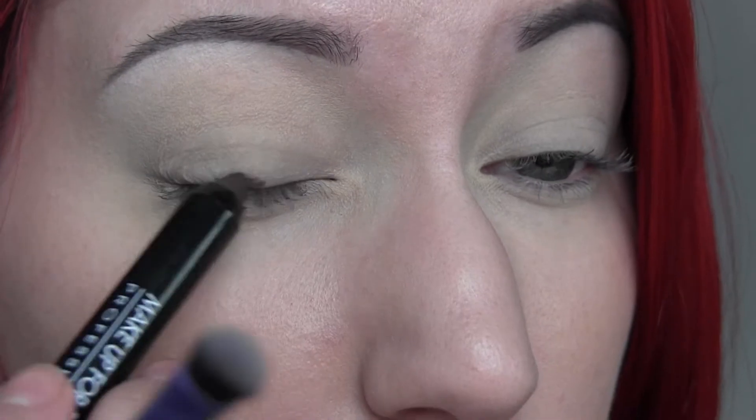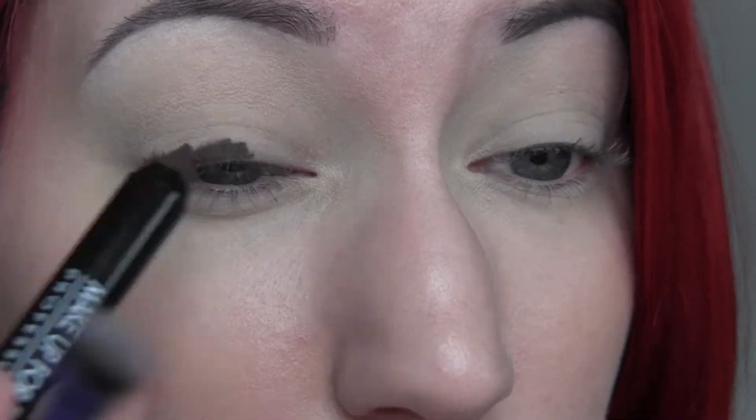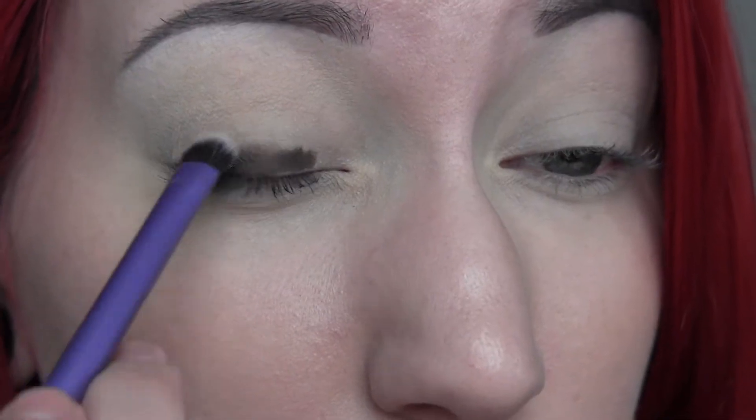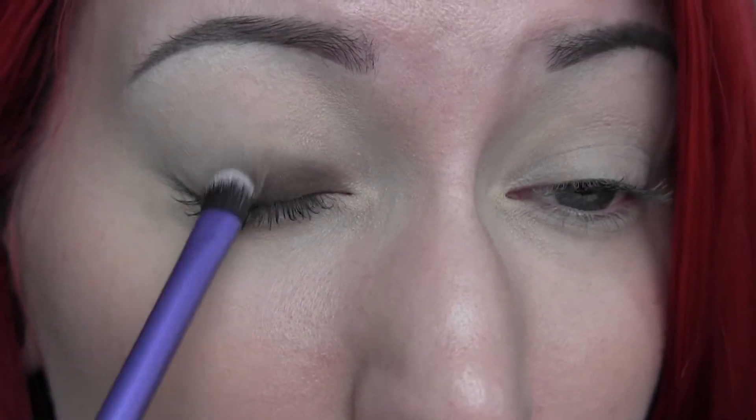The Makeup Forever shadow stick is in 2E and I absolutely love this color. I'm going to apply it all over the lid and then blend it out with a little brush. This blends so amazingly — it's never patchy or hard to work with. They blend super easily. I'm blending it with the brush and then right at the crease line I'm blending with my finger, then going back in with the brush.